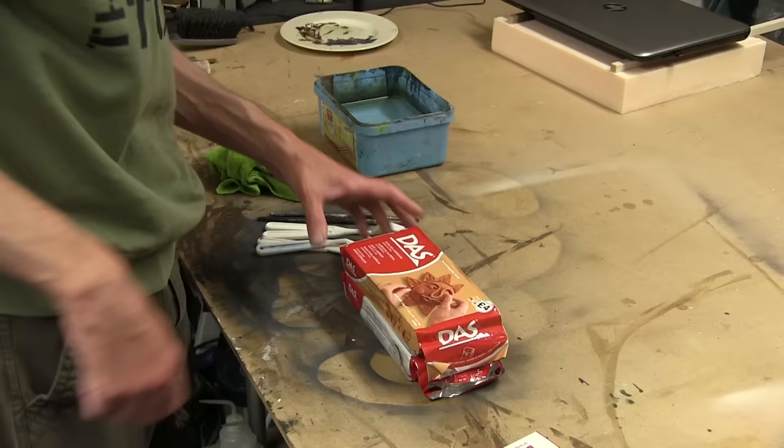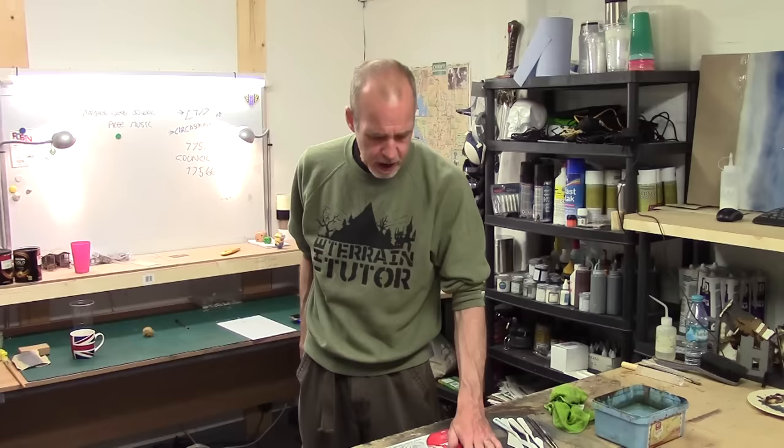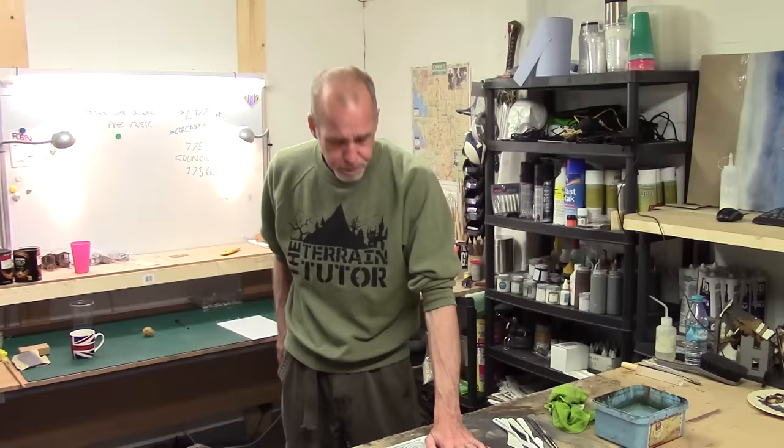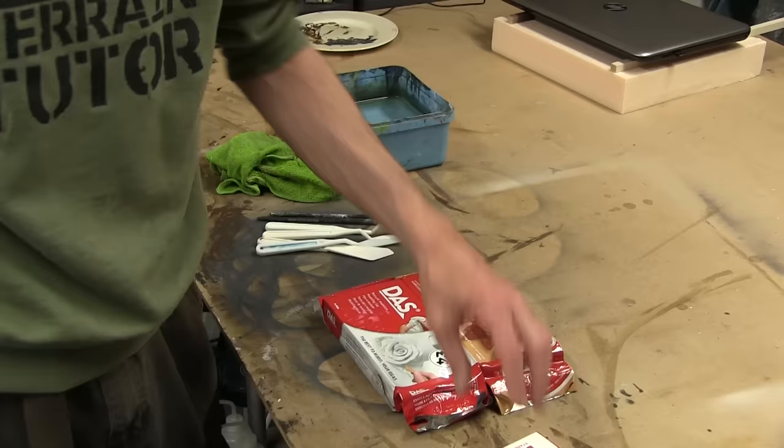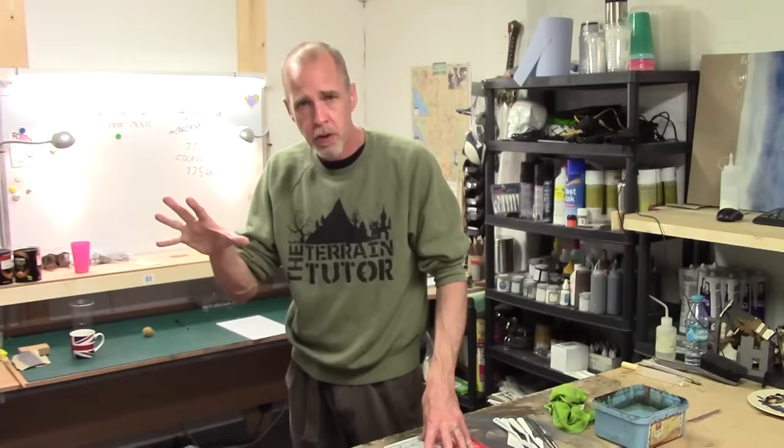Here we have two packs of DAS air drying clay - white and terracotta. As far as I'm aware, it's only a colour change. It's clay and it's air drying, which makes it different from the likes of Milliput or green stuff, which are two-part epoxies - a chemical reaction causes them to harden. With air drying clay, moisture evaporates and it hardens, but it actually reduces volume as it hardens, whereas the epoxies won't. So the first thing to realise is you have to factor in that shrinkage.